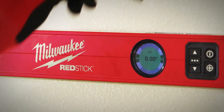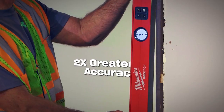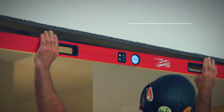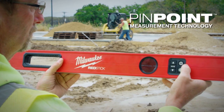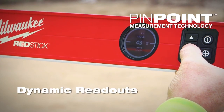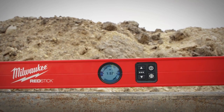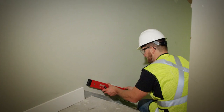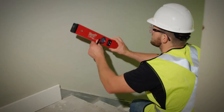Milwaukee RedStick Digital Levels with Pinpoint Measurement Technology are built with an advanced calibration process that delivers up to two times greater accuracy. Pinpoint Measurement Technology provides a best-in-class user experience with dynamic readouts, utilizing advanced controls with numeric, graphics, color, and audio on a high-resolution 360-degree full-color display, along with a pin mode that allows you to lock in any measurement with a push of a button.